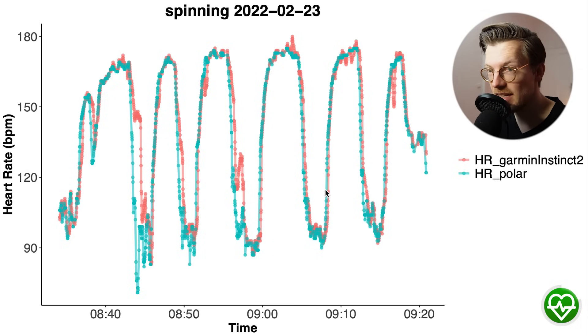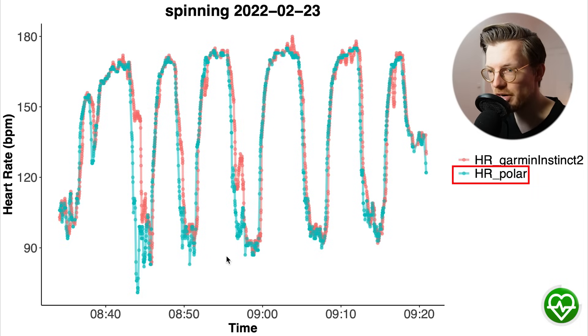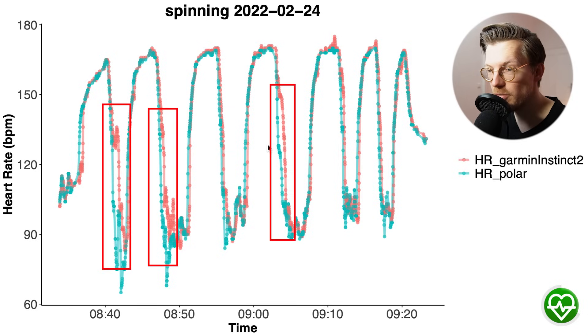That is because it sometimes showed a slight delay in picking up decreases in my heart rate. Here you can see my first interval spinning session, with time on the horizontal axis and heart rate on the vertical. In blue is my heart rate from the Polar H10 ECG chest strap and in red from the Instinct 2. The two lines overlap mostly very well, however there are two moments where my heart rate decreased and the Instinct 2 showed a clear delay. We see mostly the same thing for a second ride — mostly very good agreement, with some moments of slight delay.